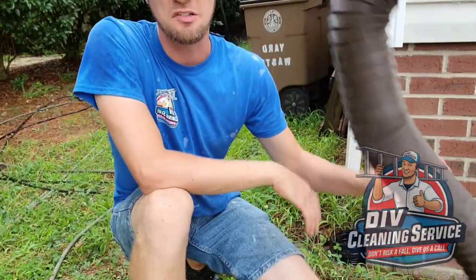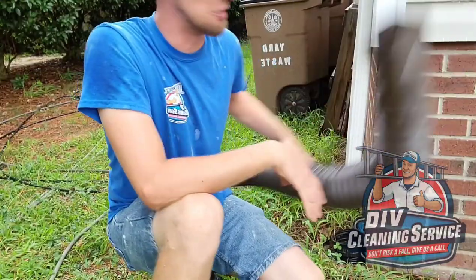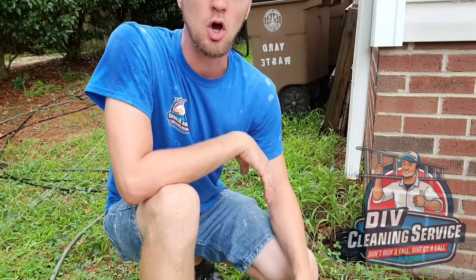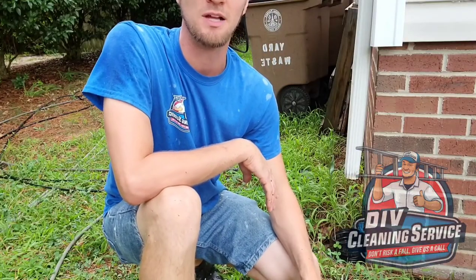This drain here I know is clogged up quite a bit. The homeowner had put on a little extension and bypassed this, but there's standing water in this, so we'll go ahead and start getting it flushed out.